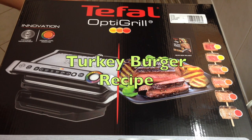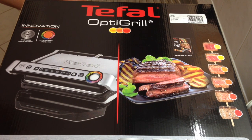So if you prefer to have your steak say rare, it will tell you when it's rare, it will tell you when it's medium, and it will tell you when it is well done.